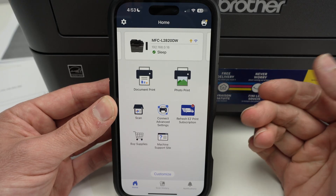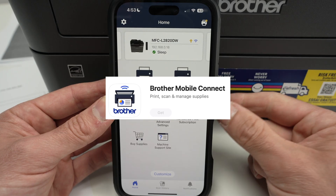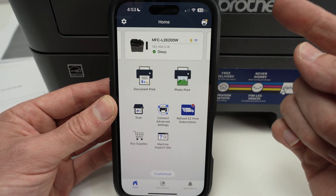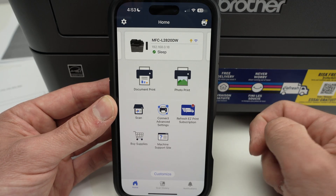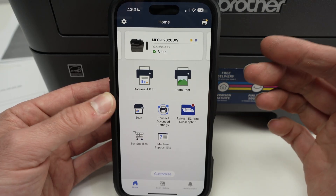In this video, I'll show you how to use the Brother Mobile Connect app on your phone, iPhone or Android. This is the app that your Brother printer, laser or inkjet, is connected to, and there are many things you can do here. So let's get started.